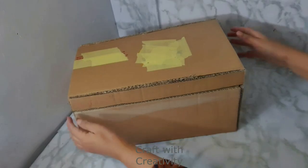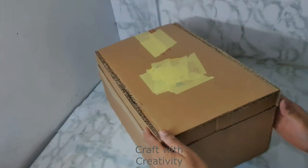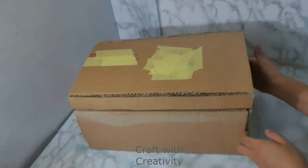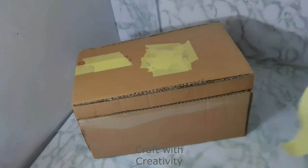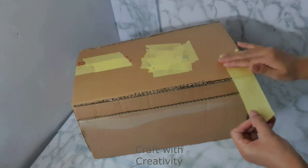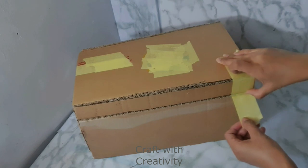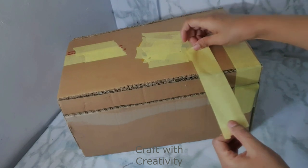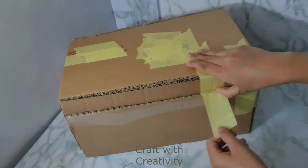So this is how we will prepare the lid for this box — all the sides should be equal so when you close it, it's in the perfect place. I'm checking if all the sides are fine and equal. Then I will be using some paper tape or masking tape to close the back side of the box, to stick the lid with the box.